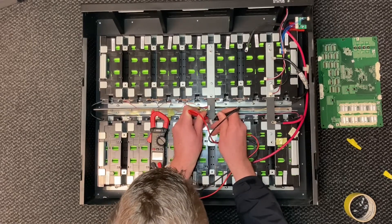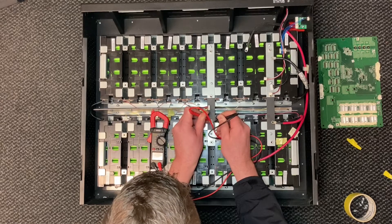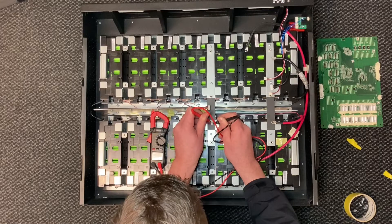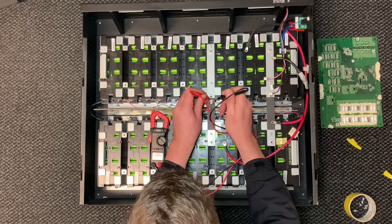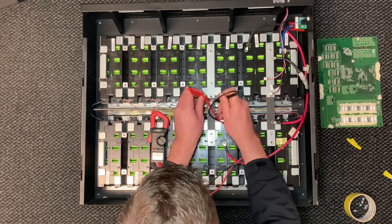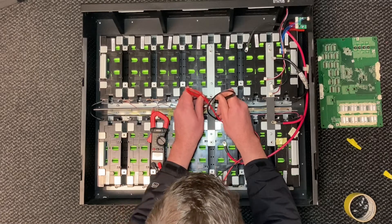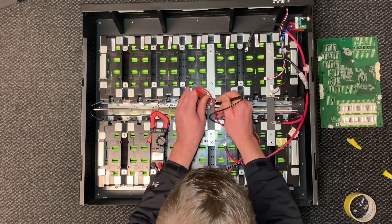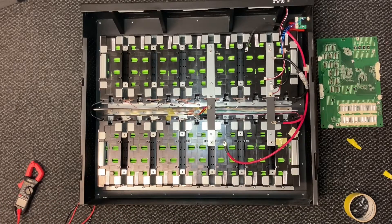So: 3.8, 7.6, 11.4. Let's go back to all four: 3.8 - yeah, 7.6 - yeah, 7.4 - right. 3.8, 7.6, 11.4 - buzzing in. This one, start with the black one: 3.8, 7.6, 11.5. It's 3.8, 7.76, and 11.5. 3.8, 7.6 - beautiful. They're all right, so there's nothing wrong with the balance wires and there's nothing wrong with the cells.